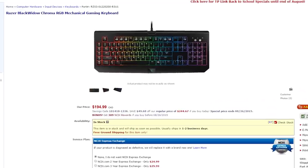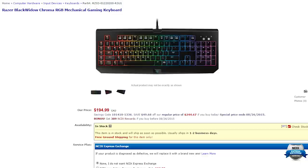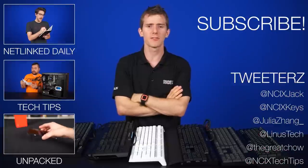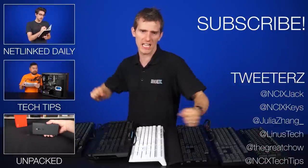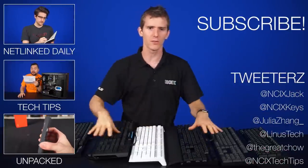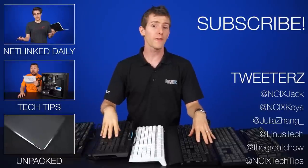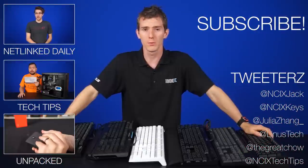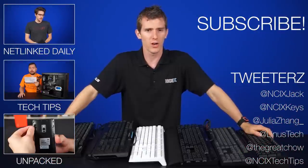NCIX also carries the Chroma lineup of Razer keyboards if you think RGB lighting is the bee's knees. So there you have it — the 2015 NCIX Mechanical Keyboard Buyer's Guide. If you're interested in any of today's products, you can check out the links in the description below. While you're there, leave a comment and let us know what keyboard you currently use and which keyboard caught your eye.